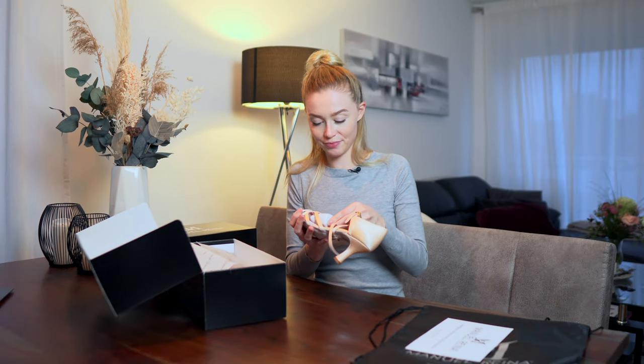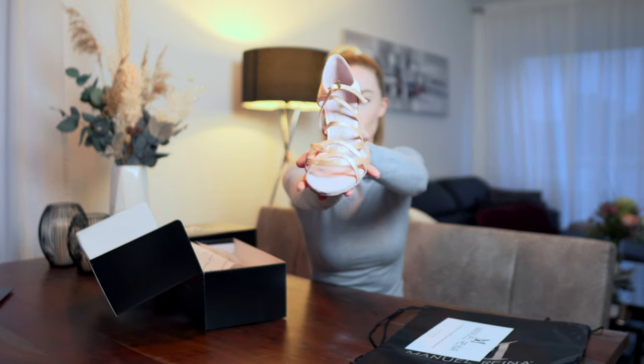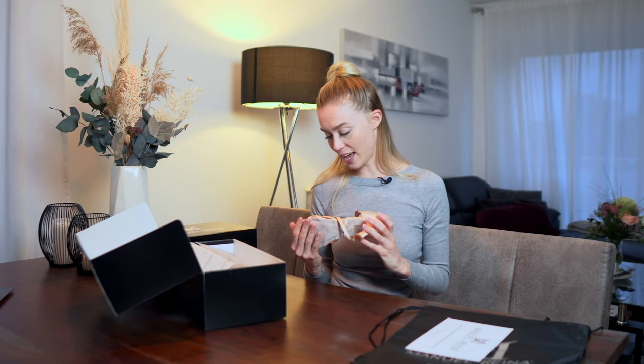So let's have a look — this is the nude color. I must say the color looked a little bit different on the website, but I think I like them.